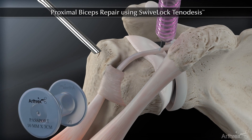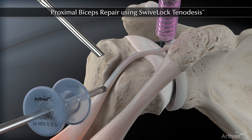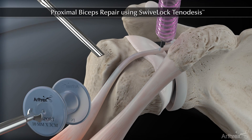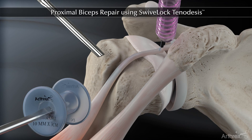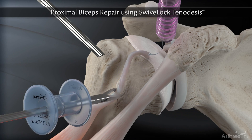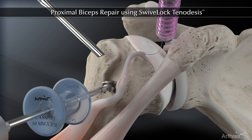Move to the subacromial space and insert a 10mm passport cannula inline with the intended anchor insertion site. A sizer may be used to help select the desired implant. Create a bone socket in one step using a piloted headed reamer.